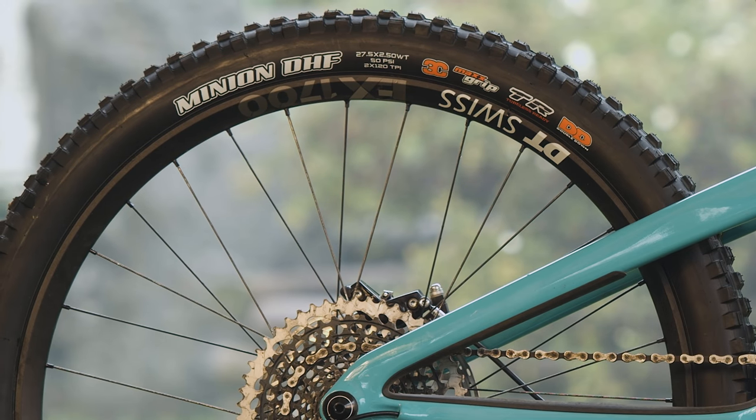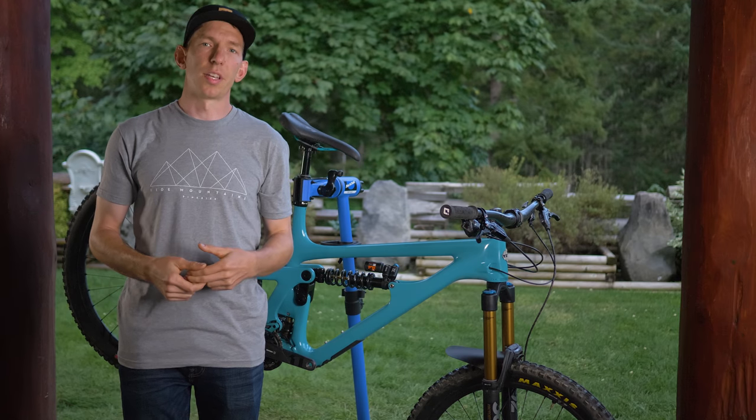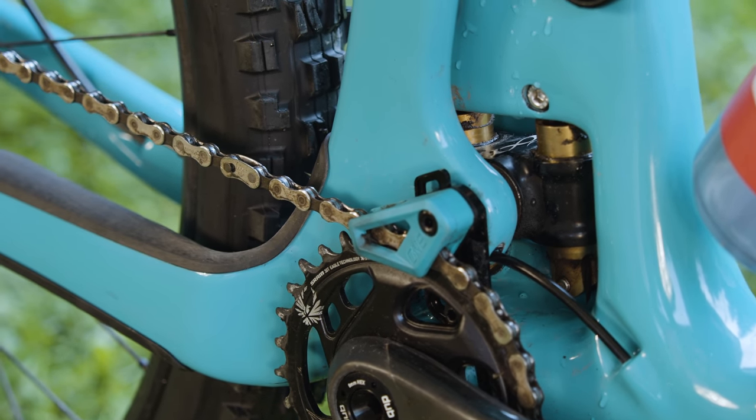There's also a DT Swiss EX1700 aluminum wheel set. Like the other bikes in Yeti's lineup, this one has a Switch Infinity suspension design. Basically what that is, is two rails — Kashima-coated rails that are located just above the bottom bracket.